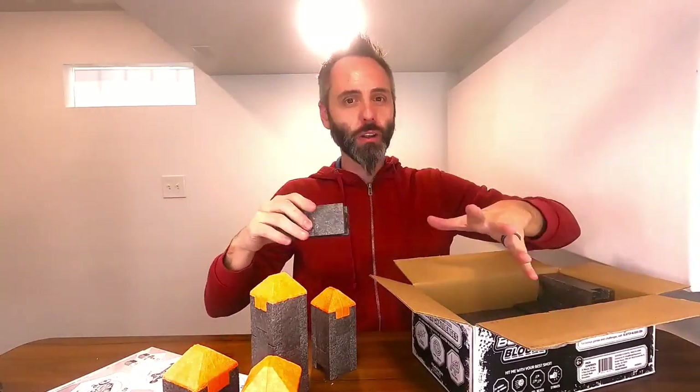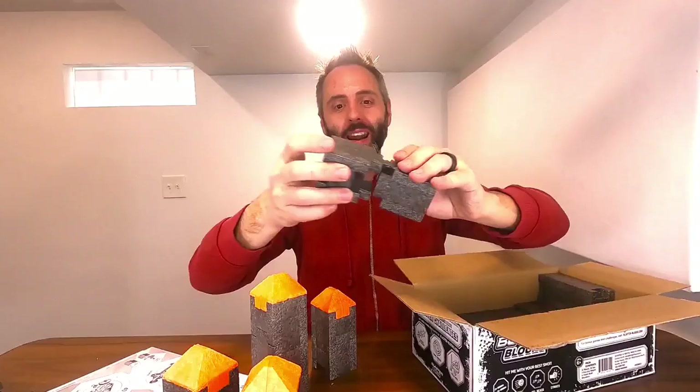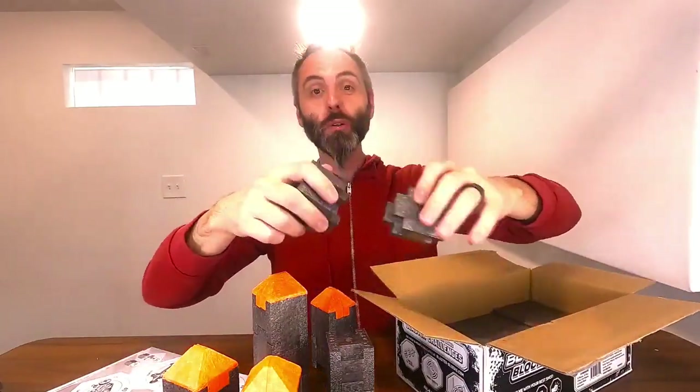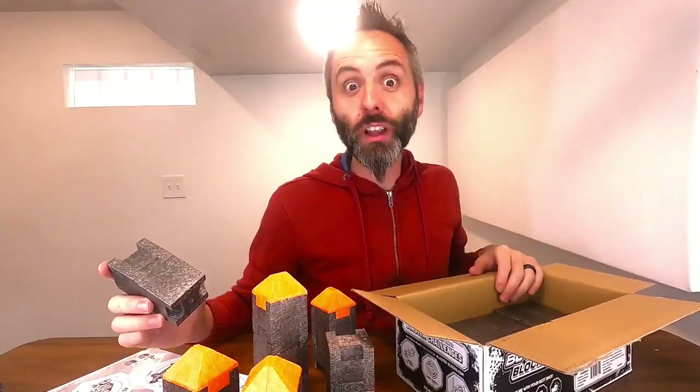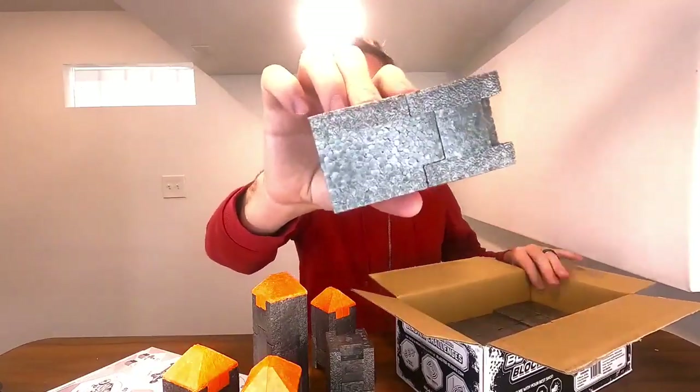My five-year-old really likes to take blocks and magnets and make really cool structures, and I think these are gonna be a nice addition to that — he can make a cool castle and all that. My 12-year-old daughter likes to build big things like that for the five-year-old as well, and then my 10-year-old loves to shoot them all down using his blaster. So these are gonna be perfect for that.